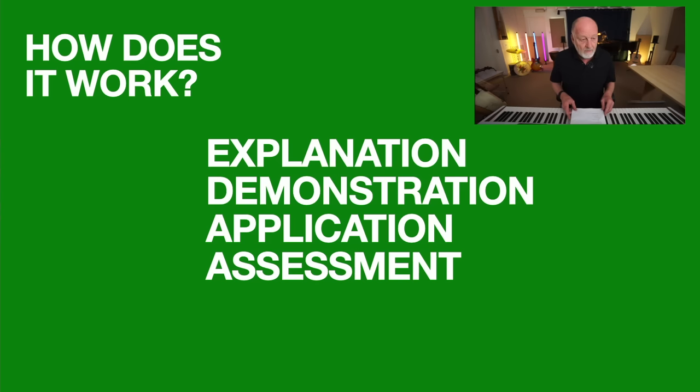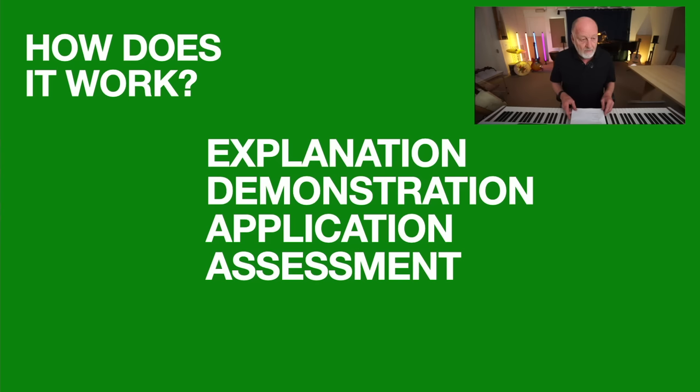But how does this course work? Well, if you think about how you learn, we've tried to replicate that in the way we've structured each part of the course. We begin by explaining things, then we demonstrate how you do them, then it's up to you — you go out there and apply what you've learned to your own music. And finally, we try and find out if you've actually learned what we intended you to learn at the start. This is a great deal more than just a playlist of video tutorials — education is more than that, and we're trying to up the game here.